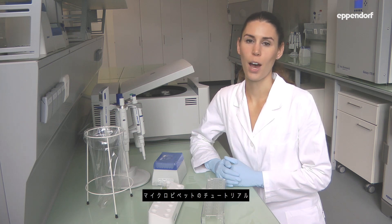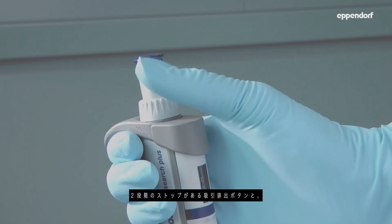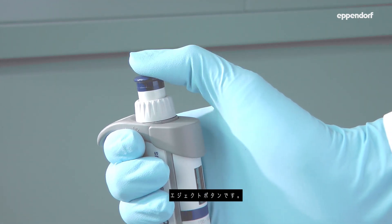Welcome to the pipetting tutorial: How to Pipet Correctly. I am using a two-button pipette. It has a control button with two stops and an ejector button.